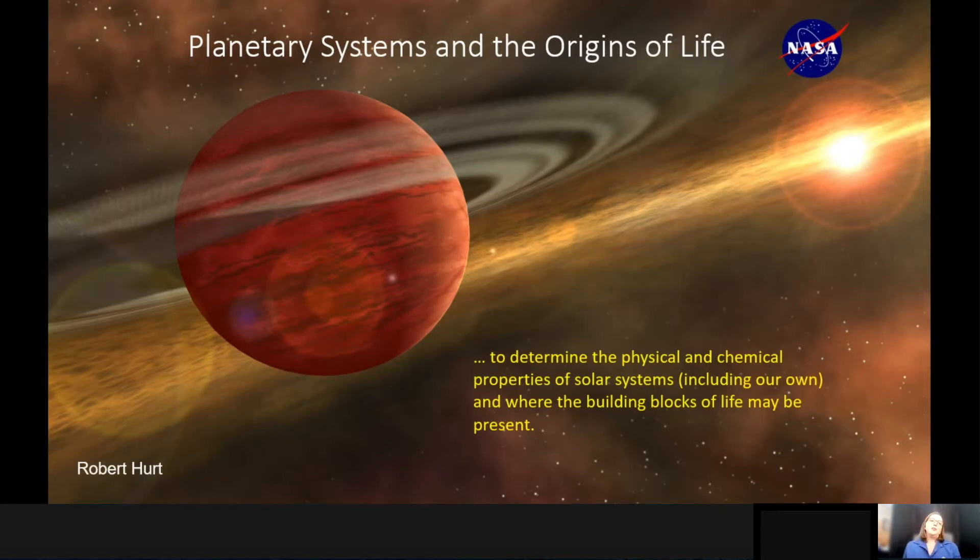The James Webb Space Telescope has four themes that it was built and designed for, one of which is planetary systems and the origin of life. The main goal of this theme is to determine the physical and chemical properties of solar systems, including our own, and where the building blocks of life may be present in the universe.